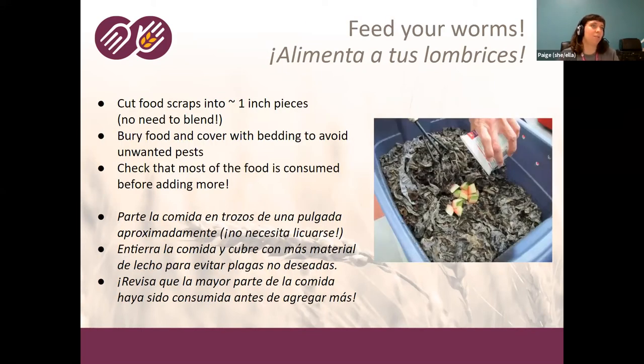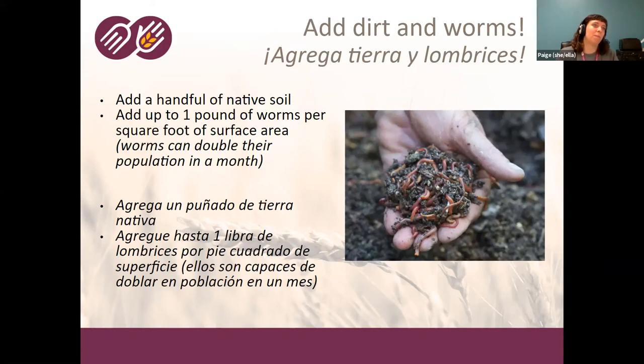When you add your worms, they'll take a little while to explore and look around. Sometimes they'll climb up the sides — as long as they're just climbing when you first add them, that's okay. It is a red flag if you've had worms for a bit and they're all trying to get out of the bin; that's a sign the pH is off or something is wrong. But when you first add them, exploring is normal.